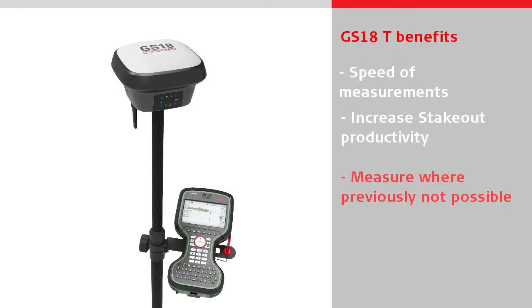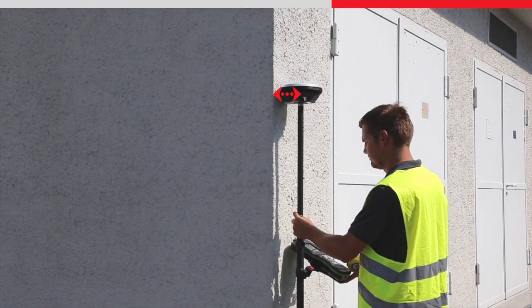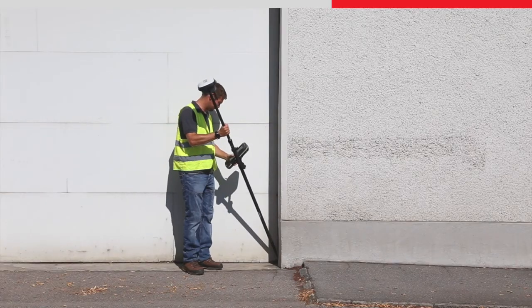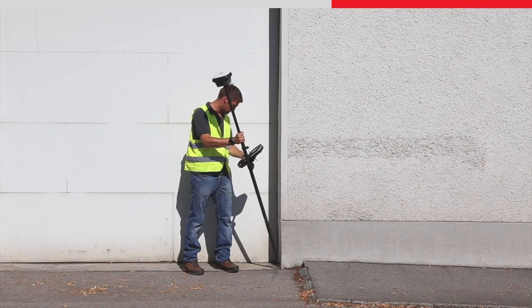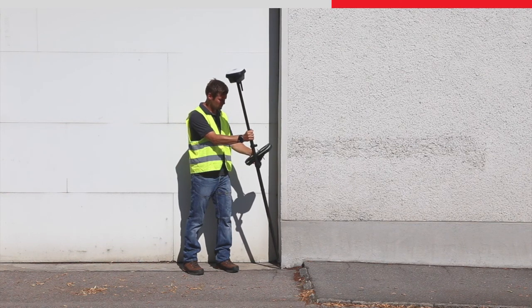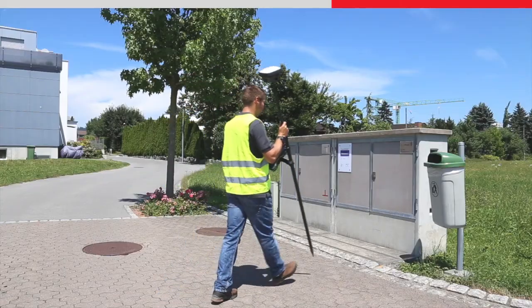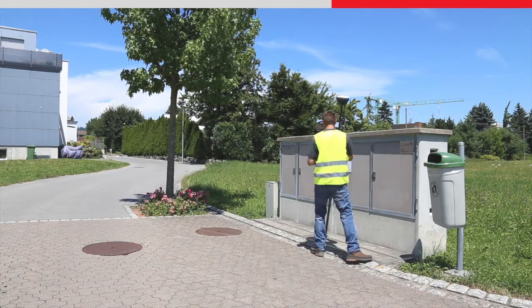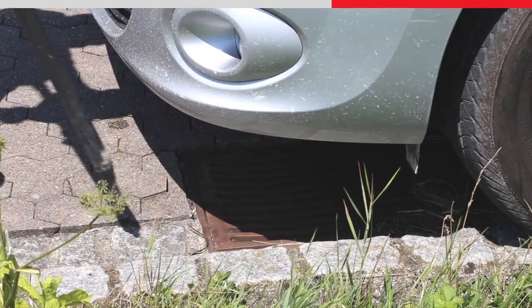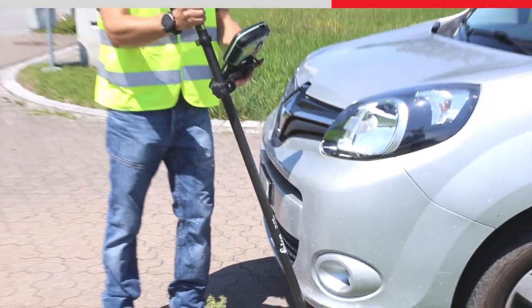With a conventional GNSS sensor, measuring some objects is difficult because the sensor obstructs the ability to physically reach the required position to measure the point. With the GS18T, the tilted pole tip position means you can accurately measure difficult-to-reach points that you couldn't before — for example, corners of buildings and street furniture such as light poles. You can also measure next to objects with magnetic interference such as electrical boxes, metallic fences, or near to cars, meaning you can measure everywhere on site with less effort.